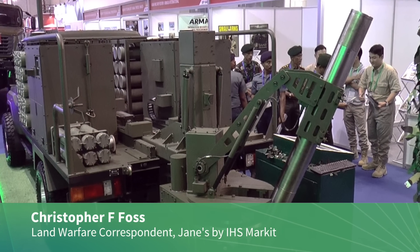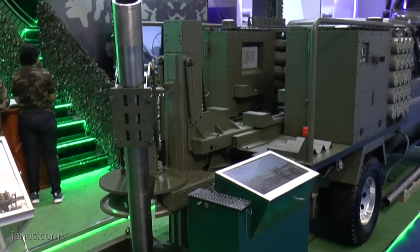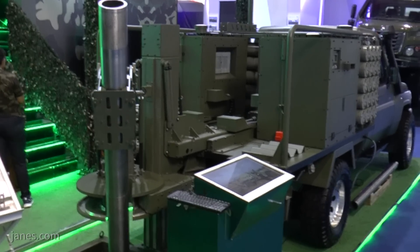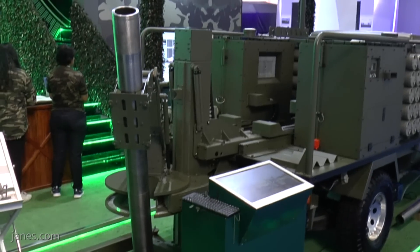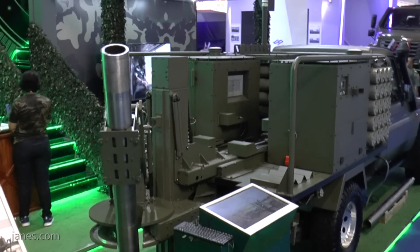Being shown for the first time at Indofence is this new Spanish mortar system. This was developed in Spain as a private venture and has already attracted at least one customer who has placed a substantial order for what we think is a hundred units. Though the original prototype was tested on a Land Rover Defender long wheelbase chassis, production systems are based on a Toyota Land Cruiser.